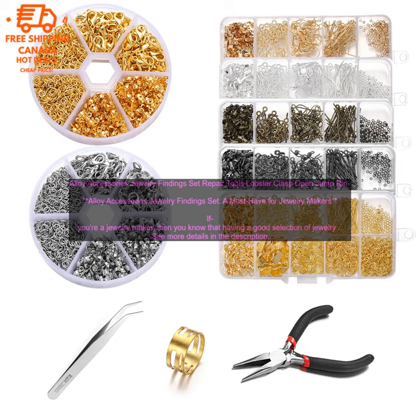A must-have for jewelry makers. If you're a jewelry maker, then you know that having a good selection of jewelry findings is essential. From clasps and jump rings to earring hooks and beads, there are a wide variety of findings that you can use to create your own unique jewelry pieces.